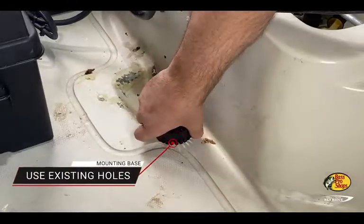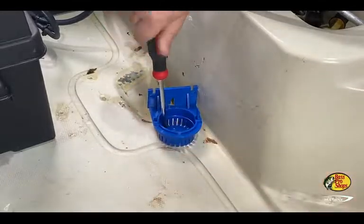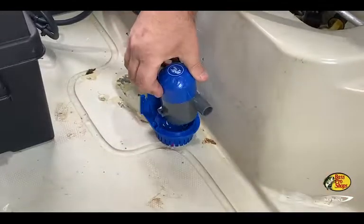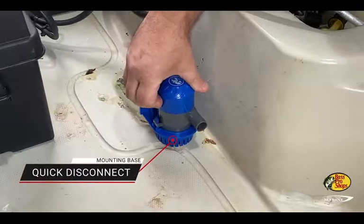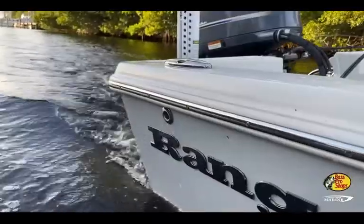Designed to be used with a 3-quarter-inch bilge hose, the highly efficient motor pumps up to 72 inches above the pump height and includes a quick-disconnect mounting base for easy cleaning and inspection. These pumps mount using existing holes for easy installation.